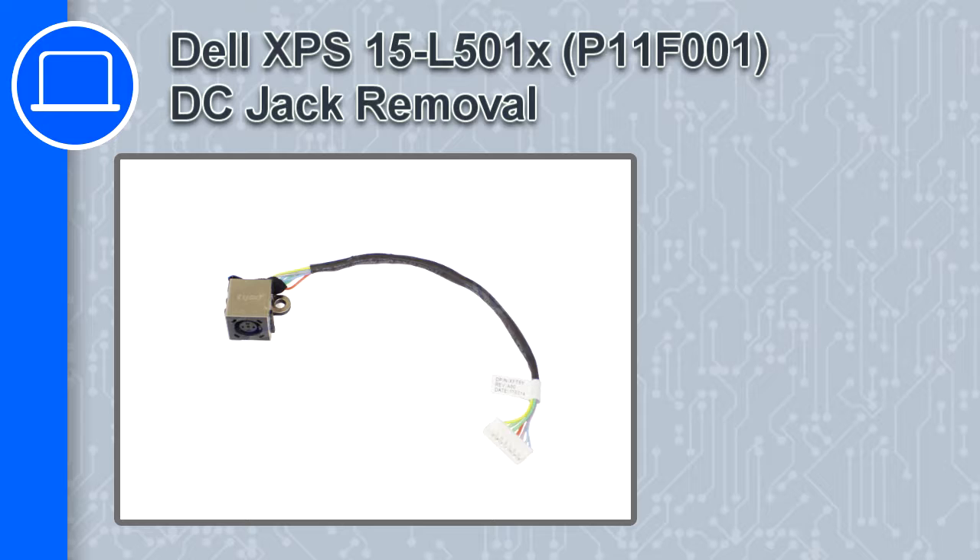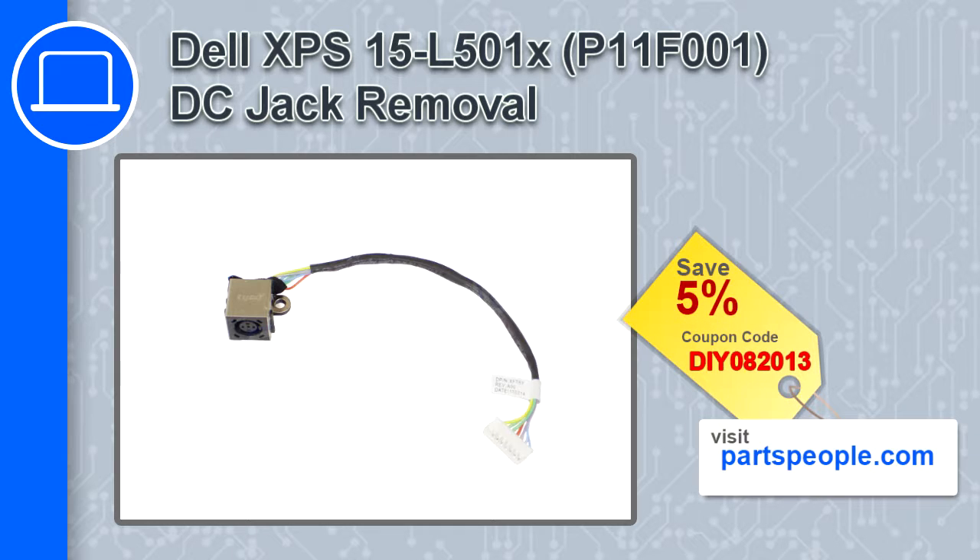Hey, how's it going? In this video, we'll show you how to remove the DC jack from an XPS 15 version L501X. If you're looking for parts for this laptop, go to our website and use this coupon for a 5% off discount.